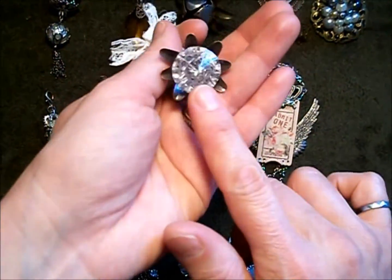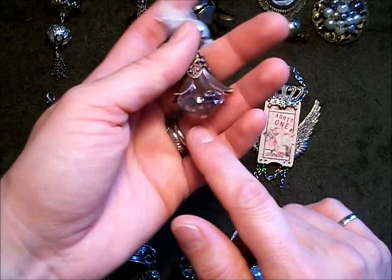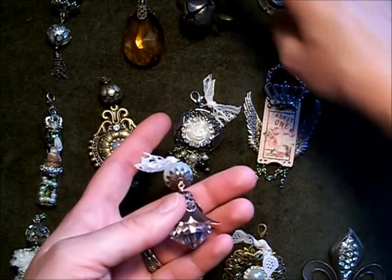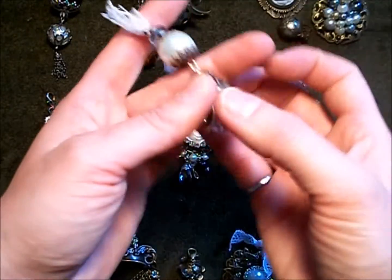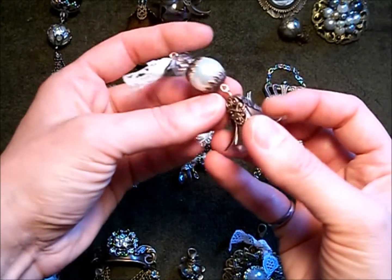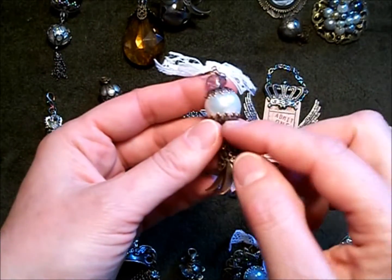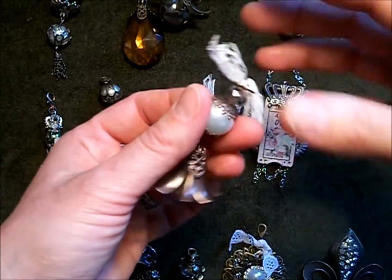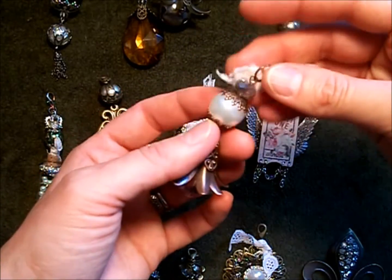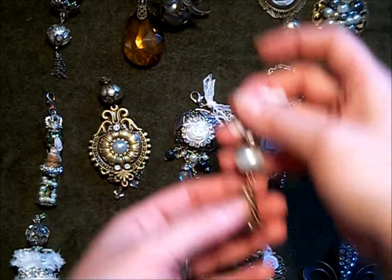This one I like as well. I have these acrylic pendants I bought a while ago, and this flower is the same as the previous one only I bent the petals down even more. Put a cap on top, a glass pearl, and these here are actually flower centers from my store — I shaped them around the pearl, and I thought that one turned out really pretty.